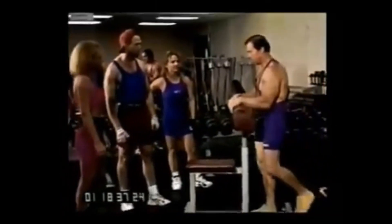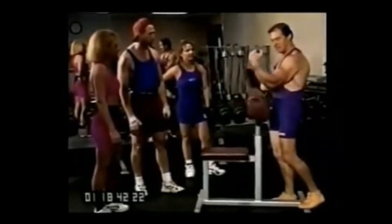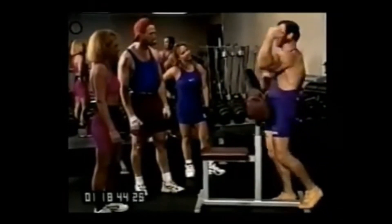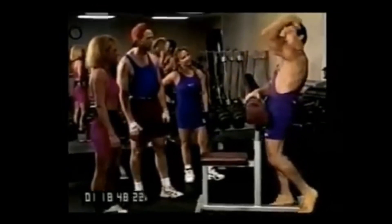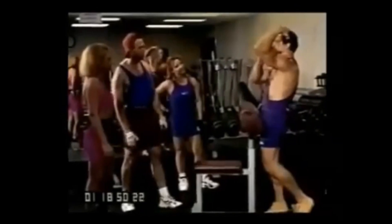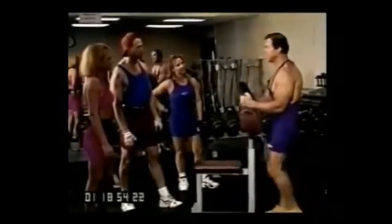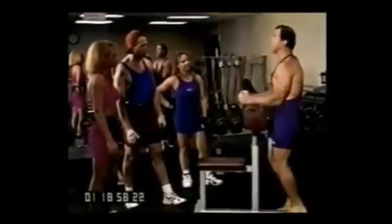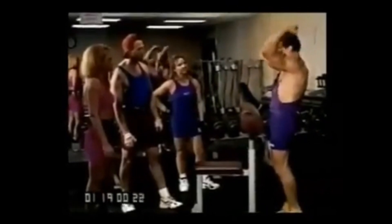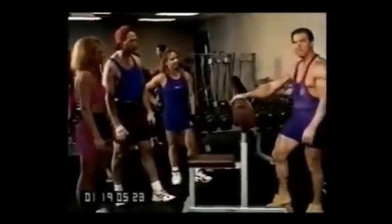This side is more for disconnecting the bicep — it's working the brachialis underneath the bicep. The higher you get your elbow up, the less the bicep works and the more the brachialis works — not brachioradialis. So over here, I have much less power than when I'm out here. On this side, I have hardly any power at all because it's all brachialis. Okay, that's for peak.